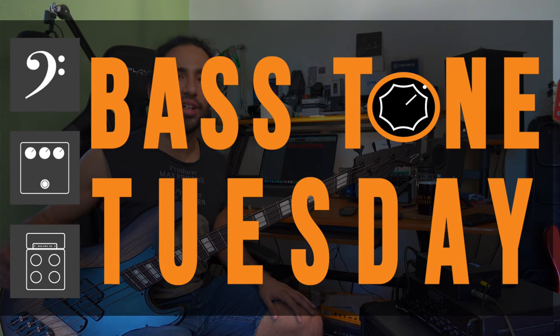What's up guys, Iván Carranza here and welcome. Today we're going to talk about cutting and boosting bass.